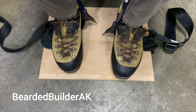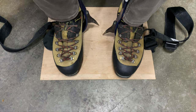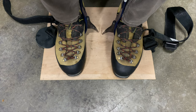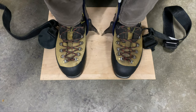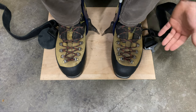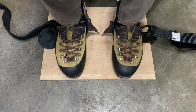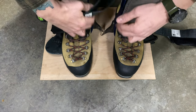Hey everybody, thanks for checking out the channel. Today I'm going to be doing something a little bit different, but hopefully have some more videos up about some of the climbing gear that I use for doing arborist work. My first one today — I haven't really found much online about this except a quick Notch video that has no audio, it just shows the strap being put on. Today I am talking about the lower strap for your climbing spurs.